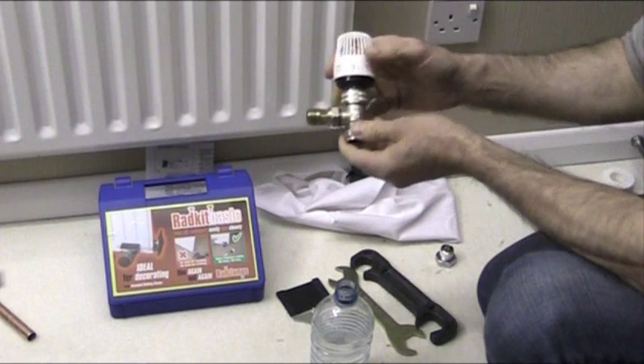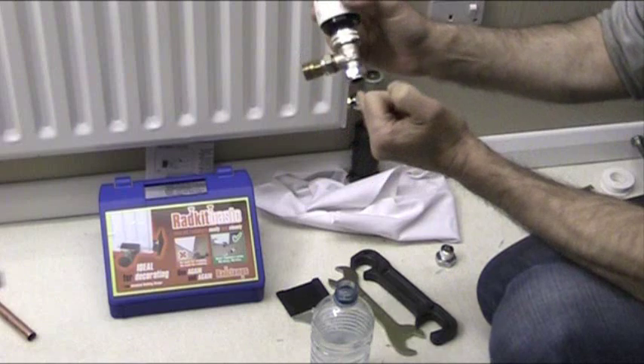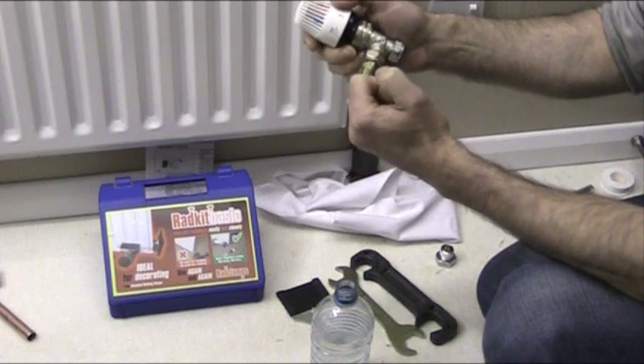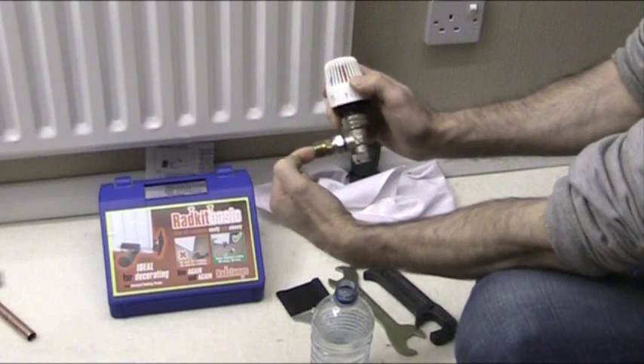Now how we're going to do that — there are two parts of the valve that we have to isolate to get the valve off. One is the inlet here and the other one is the part of the water that's coming out of the radiator into this side.